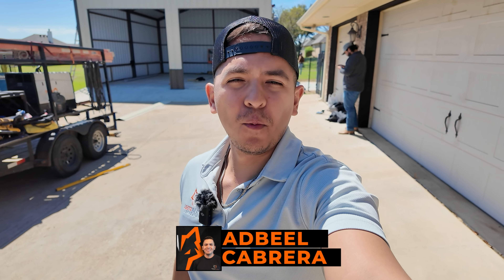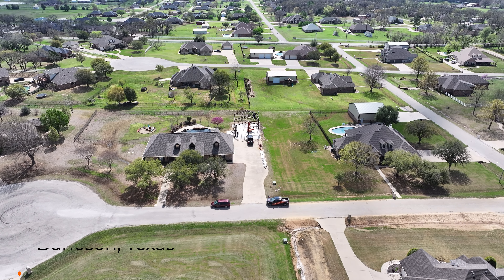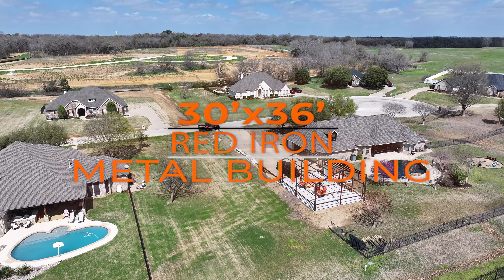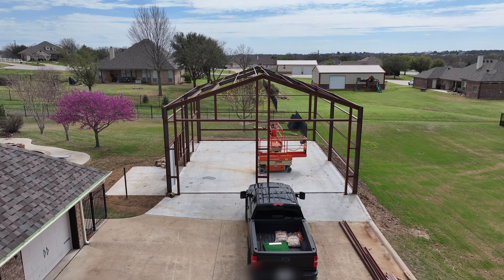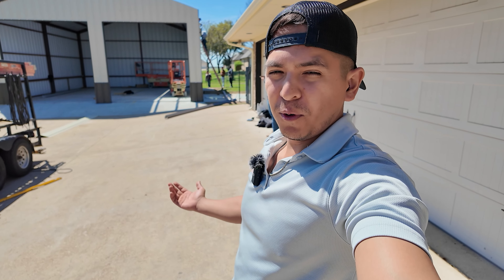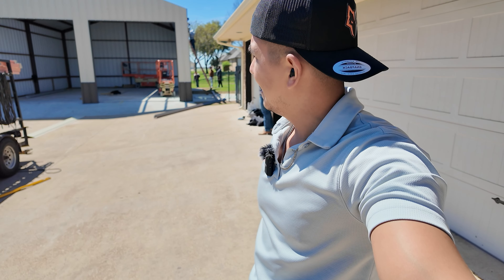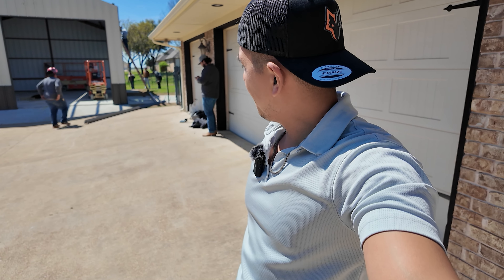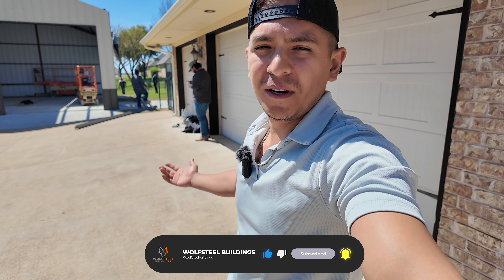Welcome back, this is Advil from Wolf Steel Buildings and we're out here in Burleson, Texas. We're doing a 30 by 36 metal building, a weld-up building, and I'm about to do a quick tour. We're really close to our office — we're based out of Fort Worth, Texas — so we came out to check on how the guys are doing and give you a little tour.